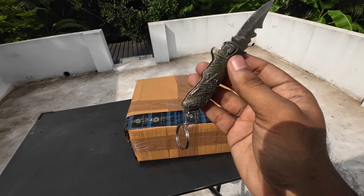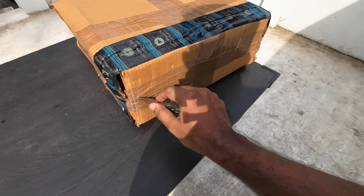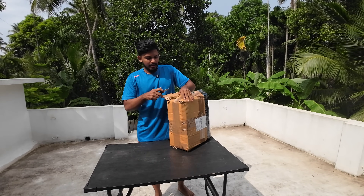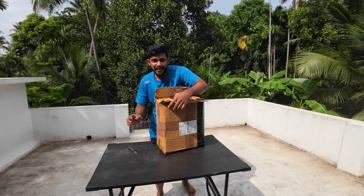Now you can see it in the thumbnail. I will open it, I will cut it. Let's go. This is our Captain's shield.